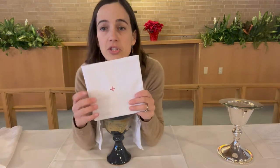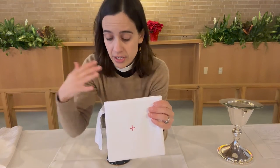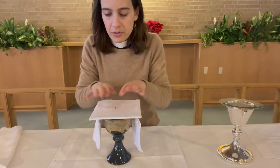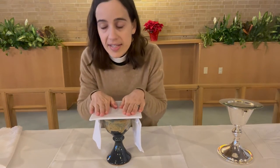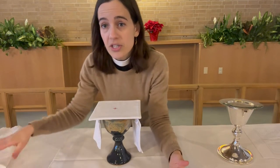Next on top comes this square piece — it's hard, not floppy. This is called the pall. It's the same word we use for a funeral pall that covers a casket or an urn. Here it's covering the chalice, like it's covering the body of Christ. The pall goes on top, and the nice part about this is that it helps the whole thing hold its shape when we put on the last part, which is the veil.